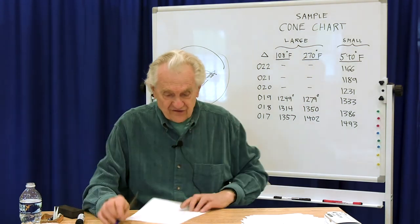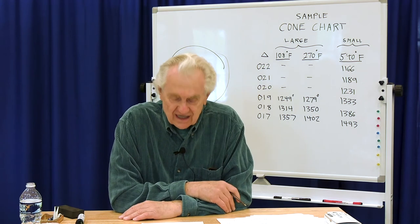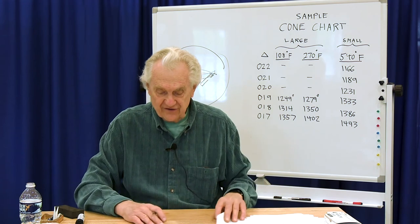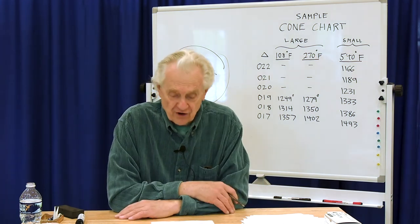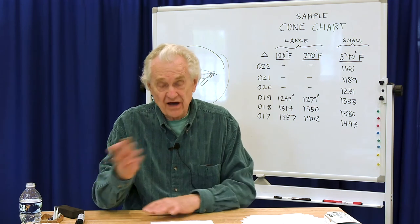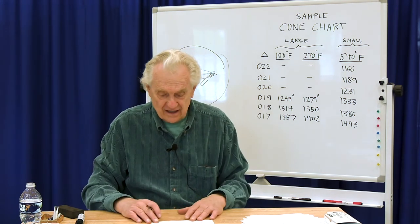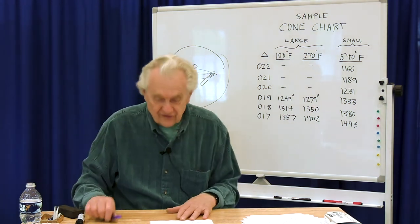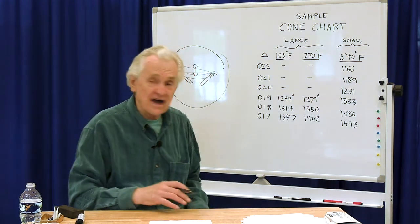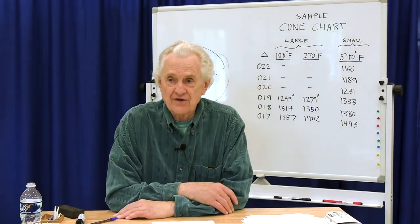I hope this discussion has been useful. If you enjoyed it, please like it and subscribe to our channel, and share it with your potter friends — this helps our videos get found on YouTube. If you'd like to support our educational efforts, please go to Patreon.com and search for the Potters Roundtable. You can also check out our website at www.hfclay.com. The next topic in the series is what happens during a glaze firing, which will probably be the final presentation in section one, and then we'll be talking about raw materials.